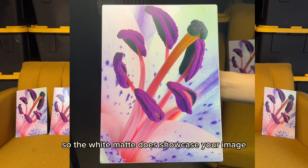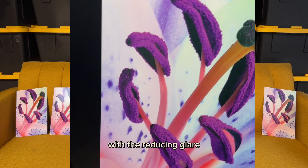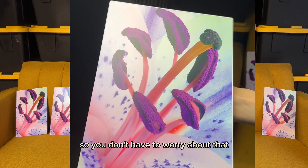The white matte showcases your image just like the white gloss does, because the white background brings the image forward. A lot of people like this finish because if they're going to be putting a spotlight on the image, or if there's going to be a lot of sun, it completely reduces that glare so you don't have to worry about it.